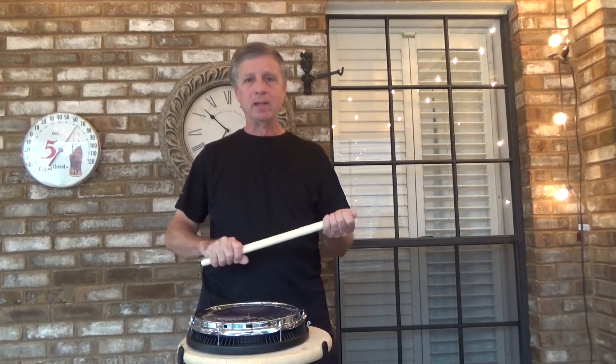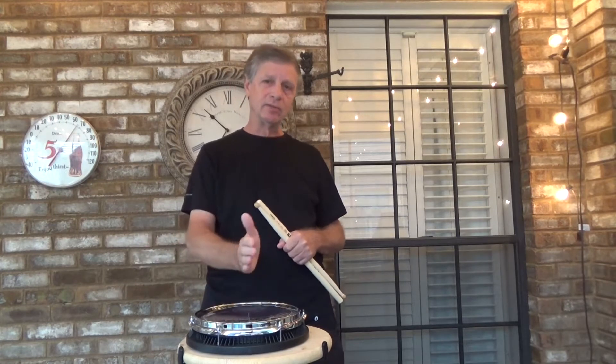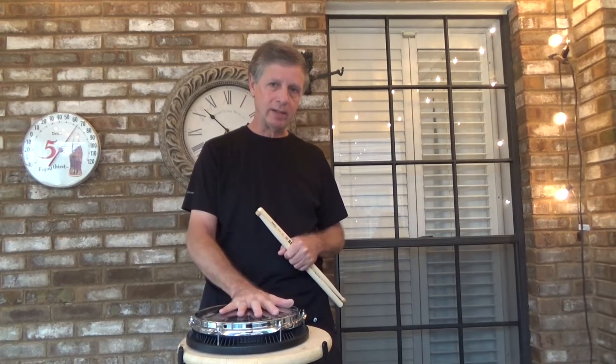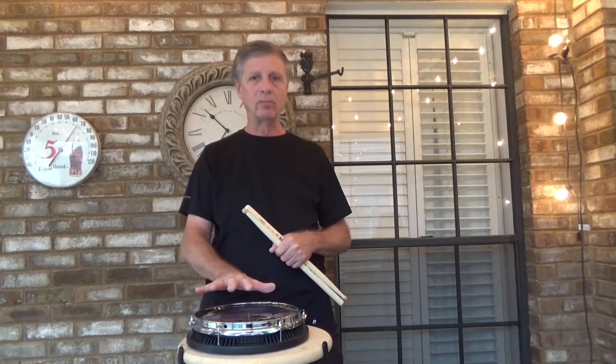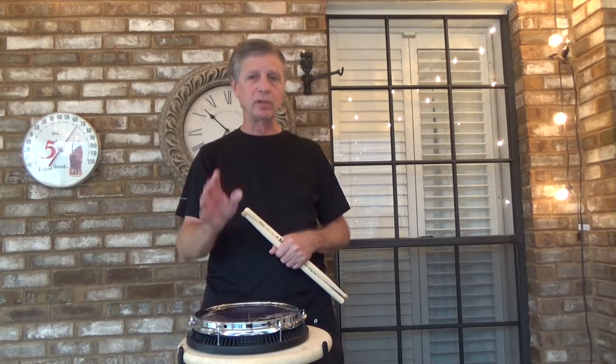Episode 19 is very similar to number 18, with the exception that we're not going to play a check pattern. We're not going to play sixteenths before the rhythms — we're just going to play the four rhythms.